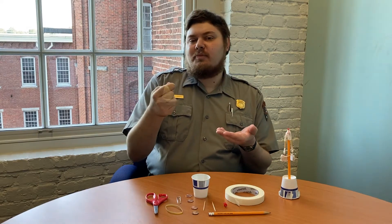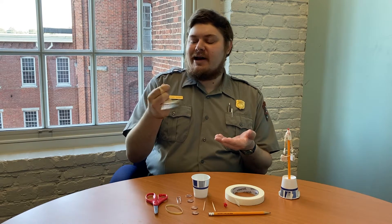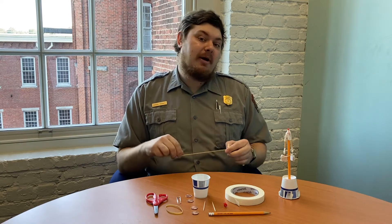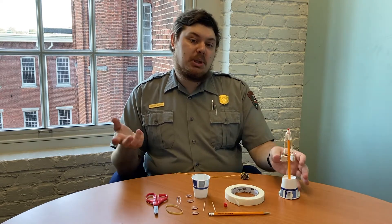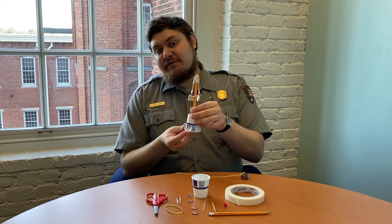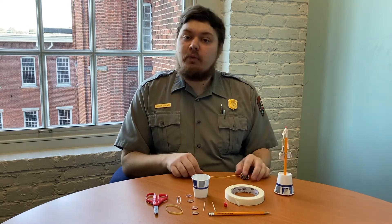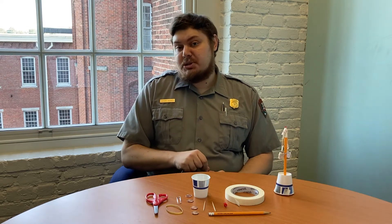What does this have to do with powering a factory? I'm Ranger Bernard from Lowell National Historical Park and today I'm going to show you how to make a model of a flyball governor, a device that controls the speed of a waterwheel, a turbine, or a steam engine.